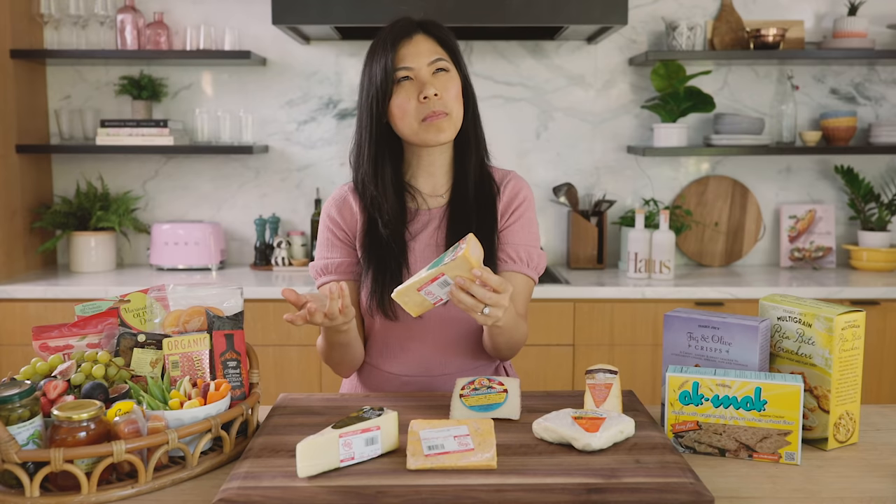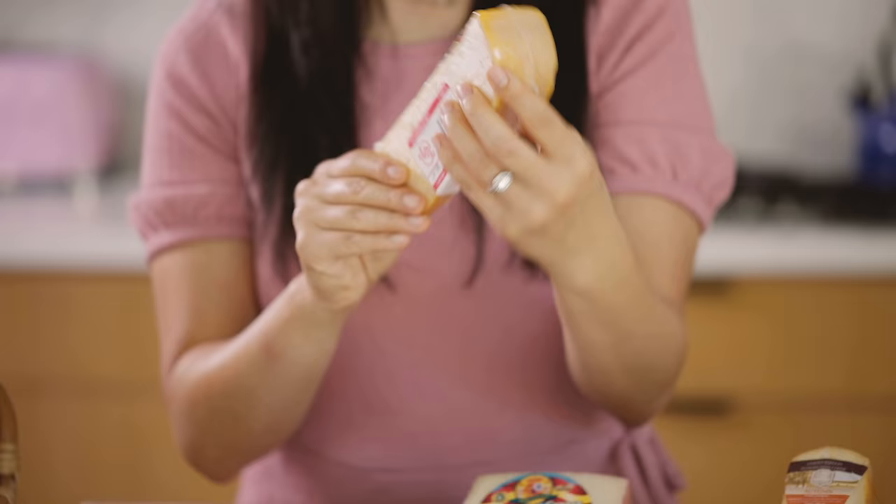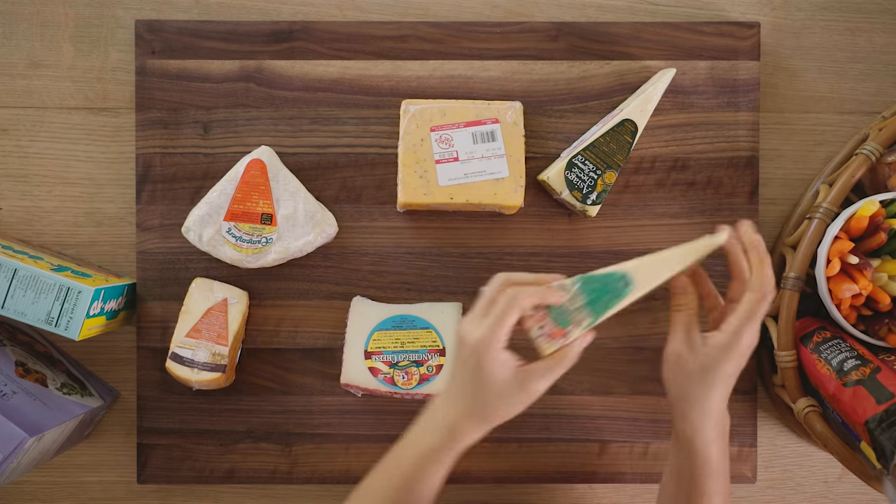And finally, something more plain — a Gouda, a thousand day Gouda. All right, so I was able to go to town with our accoutrements.